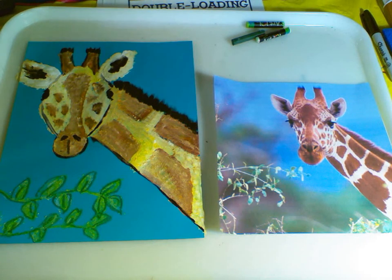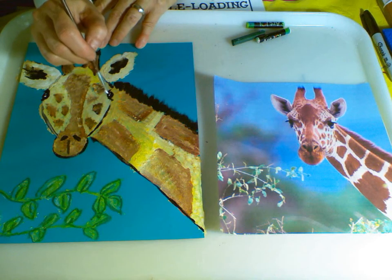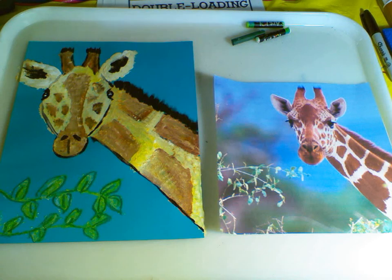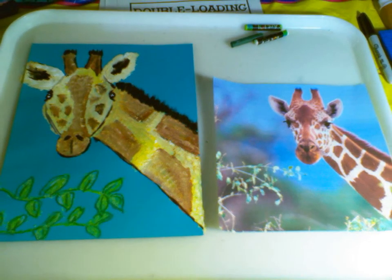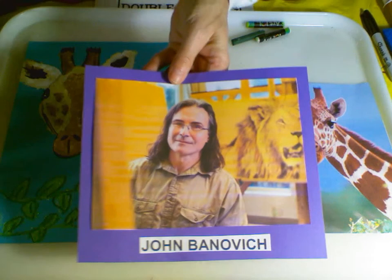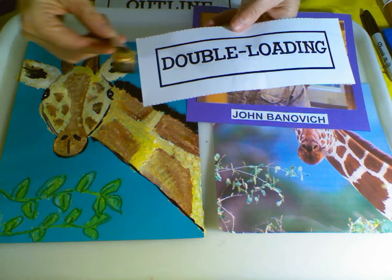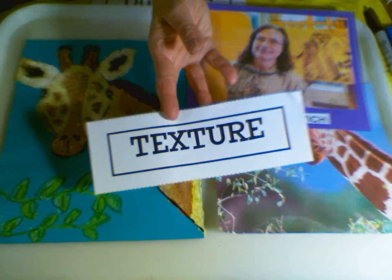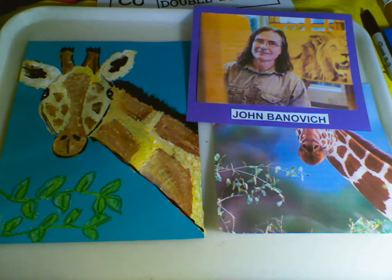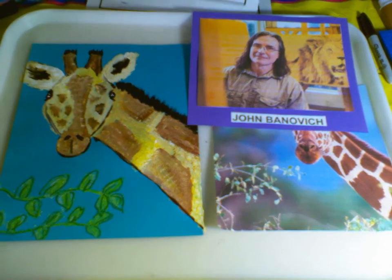Last but not least, I'll use that white paint to add into that pupil for his eye, to make him look alive. Voila, my giraffe! Our famous artist was John Bonavich from Montana. Have fun using the double-loaded sponge to create the texture of our animal. We used the black to outline so we could create contrast. Thanks for joining us — hope you had fun creating your giraffe. Thanks, bye!